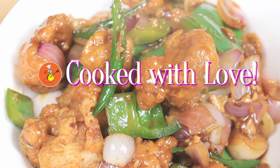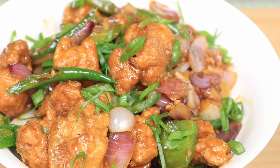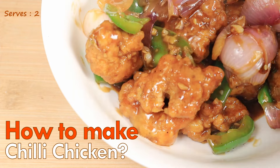Hello and welcome to a new episode on Cooked with Love. Today's recipe is one of the very famous Indo-Chinese recipes that is loved by all. Let me show you how I make a restaurant style chili chicken at home.